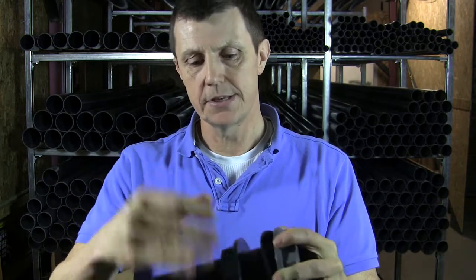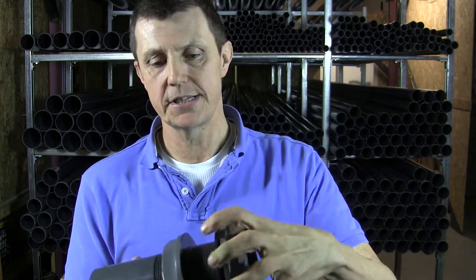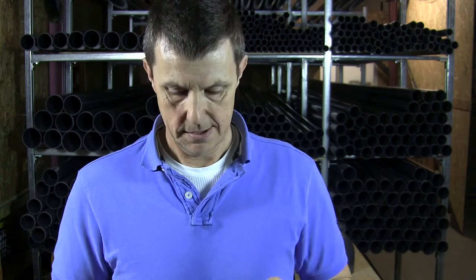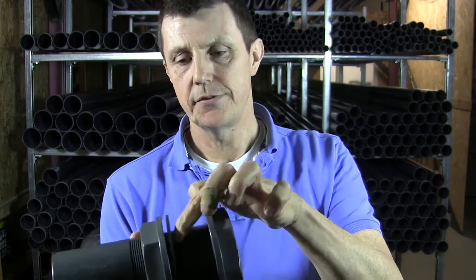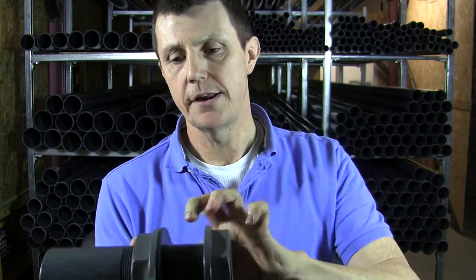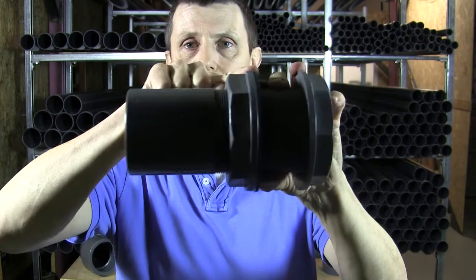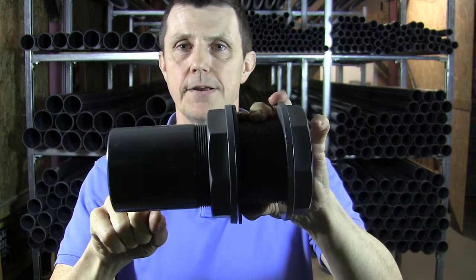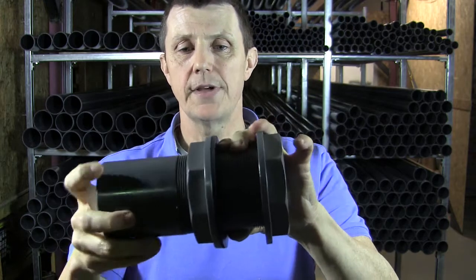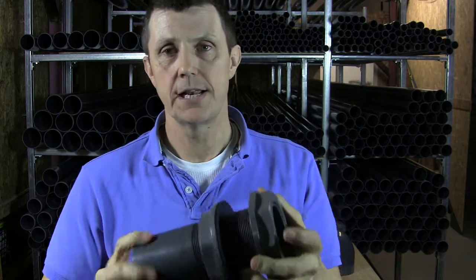The problem with that is, once we've put our tank connector in and we've got our gasket which is sitting up against it, there's still a danger of the water following the thread and actually coming out — not through here on the tank connector, but actually following and coming out the thread. The only way to resolve that is to put a good lump of silicon around it to try and seal it.